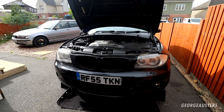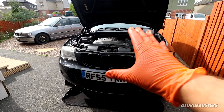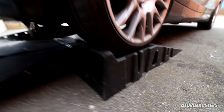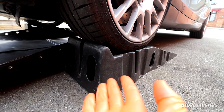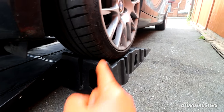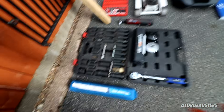Before we get started, if you could do me a massive favor and give this video a thumbs up — it really does help me out and it's greatly appreciated. The car is already up in the air on some Rhino Ramps at the front. A lot of people ask where I got these — they're rated to hold around six ton across the two. If you want to pick up a pair, there will be a link down in the description box below.